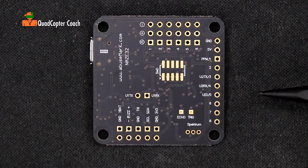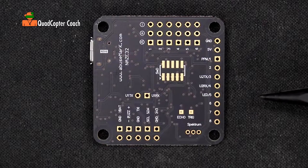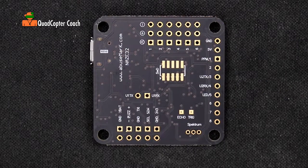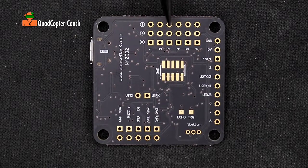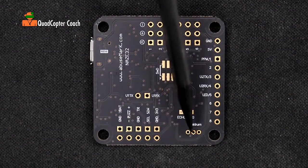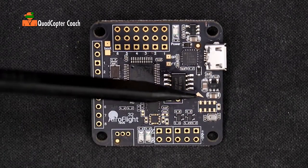Coming around to this side of the board, we have several different pads for different special purposes. I often use the LED pad to set up programmable LED lights on my quadcopter. We're not doing that on this build, but we can in the future add an upgrade with programmable LEDs that we can control through our software. The only pads we're going to be working with are the pads here to control and power our quadcopter, the pad for our buzzer, and the pad for our radio control.